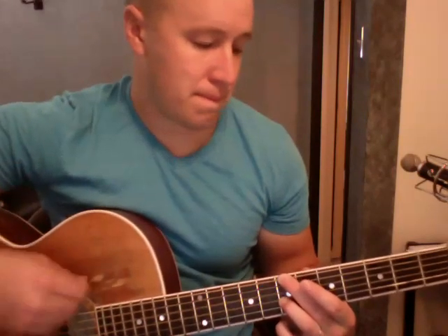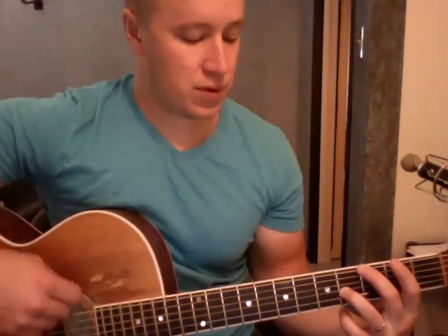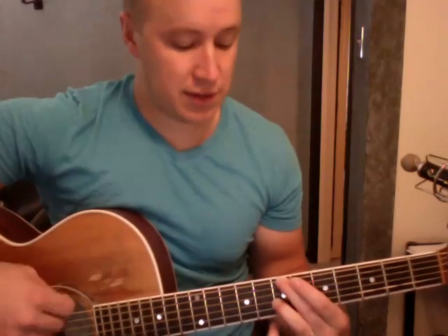So it kind of goes from seven... two, three... five, six... two, three, four... five, six, sevens.